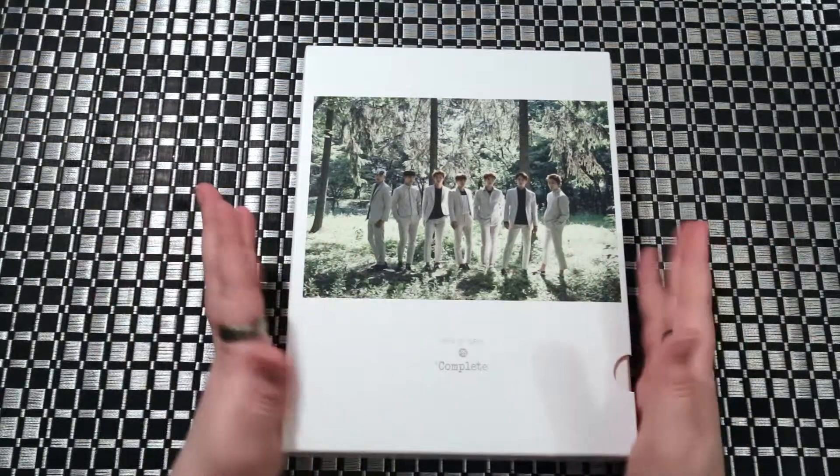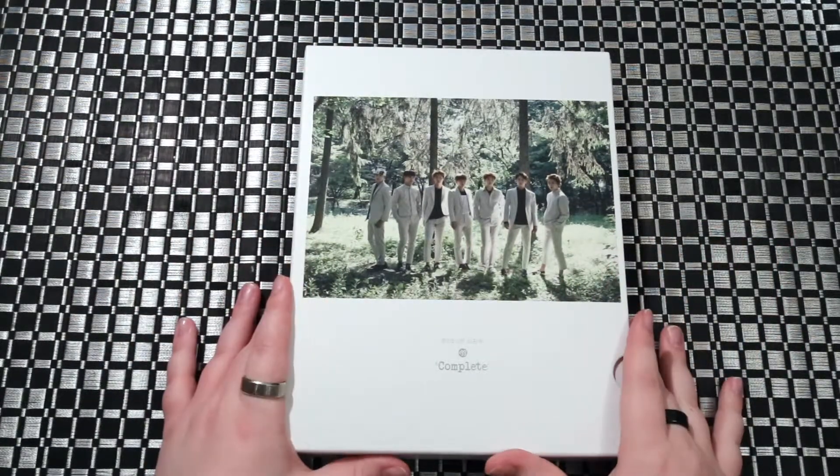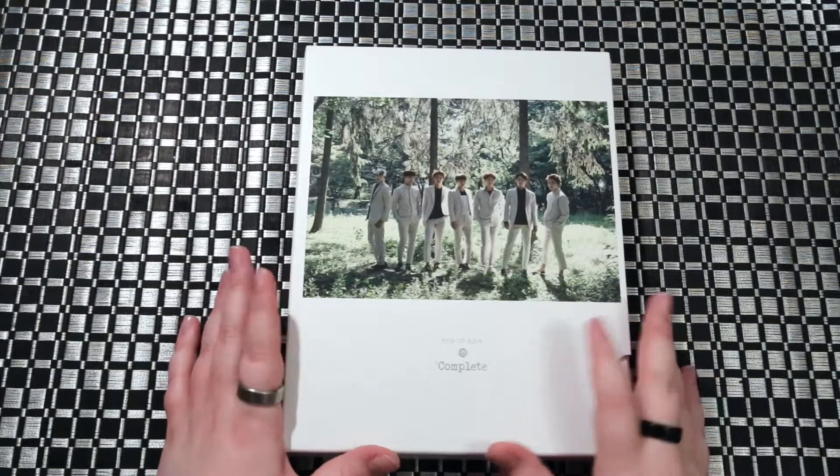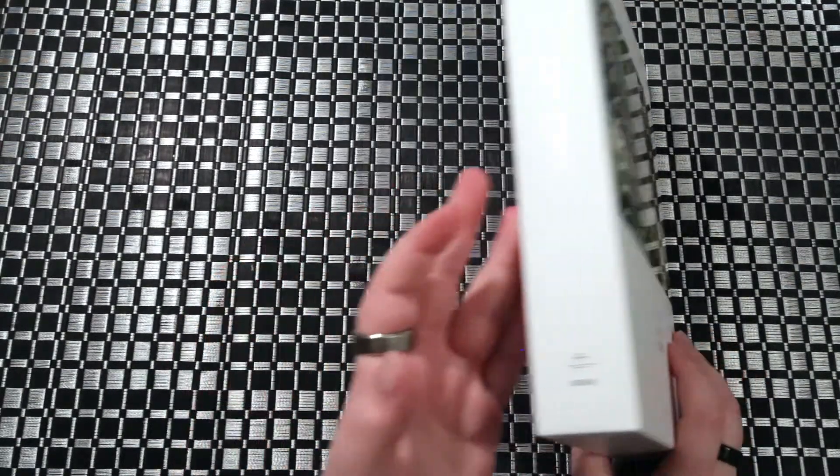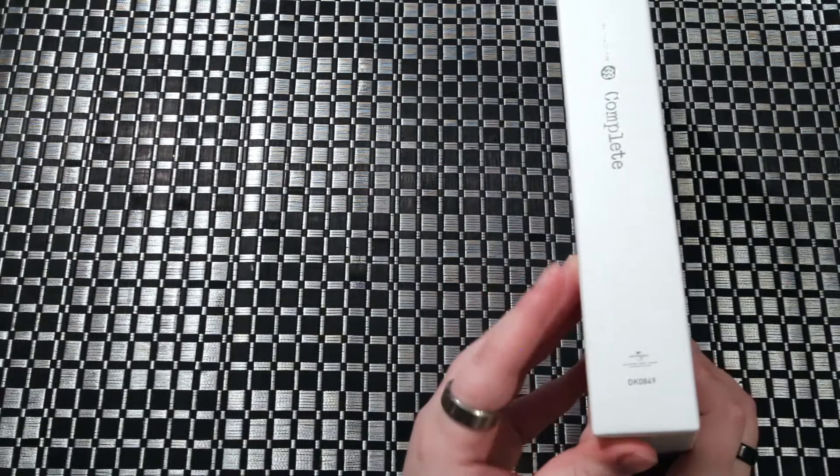Hey guys, Ari here. Today we'll be unboxing B2B's first album, Complete. It is a lot bigger than I was expecting it to be.